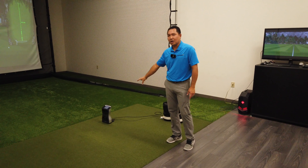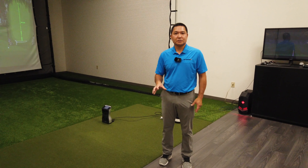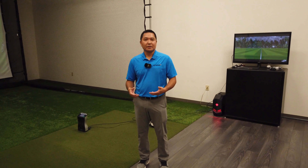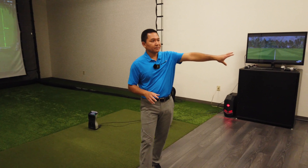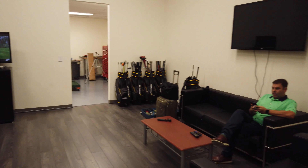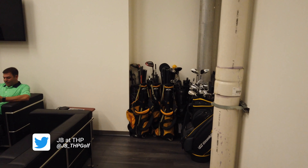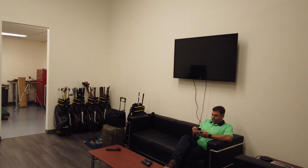We use GC Quad. We also use TrackMan — mainly GC Quad for indoors, just for the purpose of collecting data. It's a little bit more accurate in terms of getting the numbers that we're looking for over and over again. If you look around here, we have a ton of stuff for irons, woods, shafts, and then kind of an area for people to relax, TV and stuff like that. So this is our fitting studio.